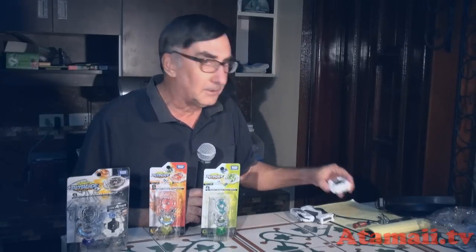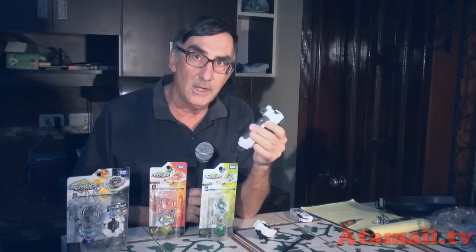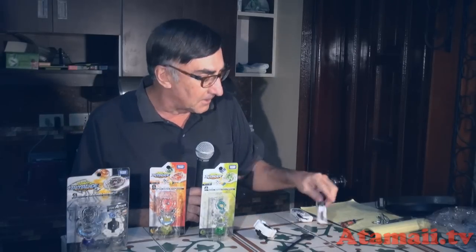Stand by for a Beyblade review. These are booster packs — Beyblade pros know all about that, but there may be one or two who don't. With a booster pack you don't get everything you need to play. You don't get the launcher — this is called a light launcher — and you don't get the ripcord, and there's also a handle grip available. You don't get those.